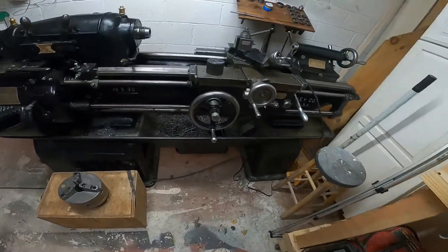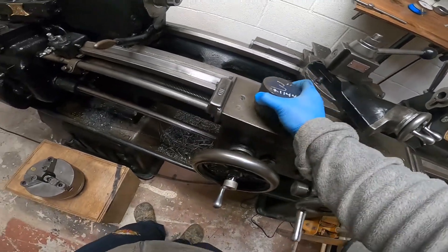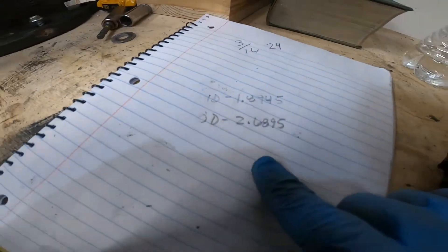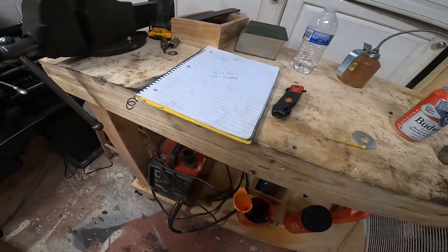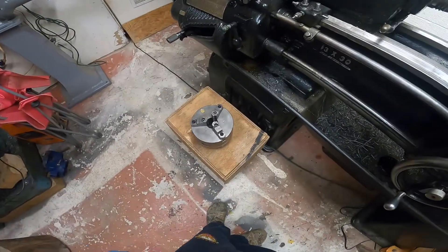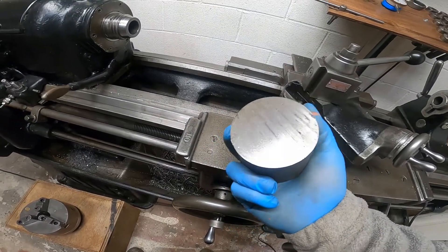Got a chunk of R1144, three-inch — should work perfect. Here's what I'm going for: 2.6895 OD, 1.894 ID. None of those are really critical — it's a bushing. So I'm about to get the chuck back on, get this faced, turned, and bored.